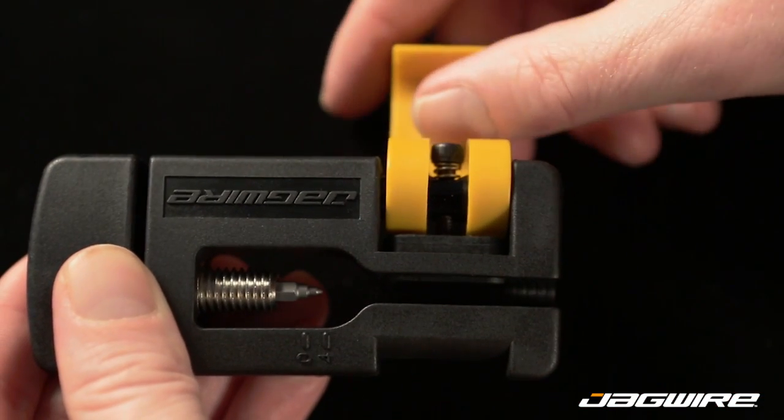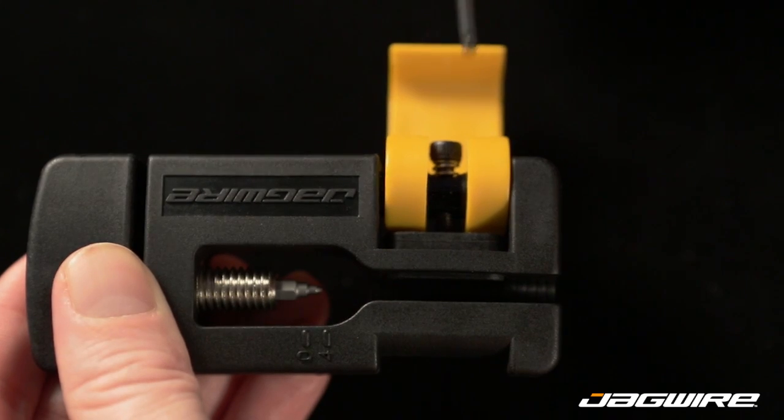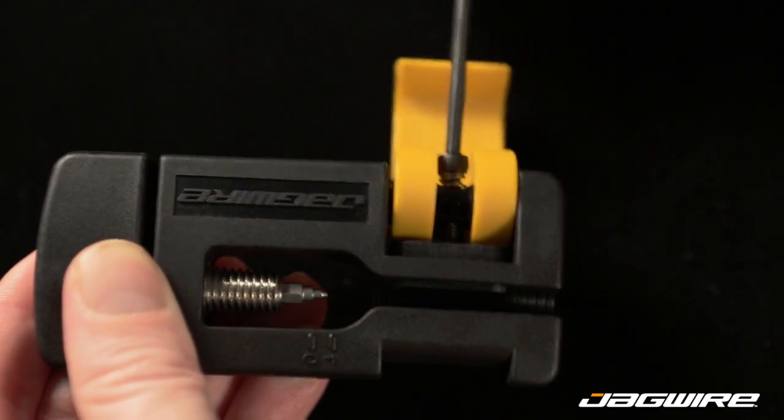If the hose clamp tension needs to be adjusted, just tighten or loosen the adjustment bolt with a 3mm hex wrench.